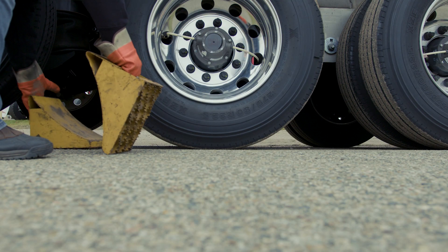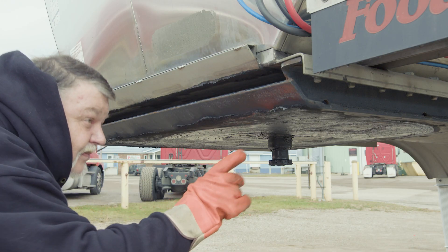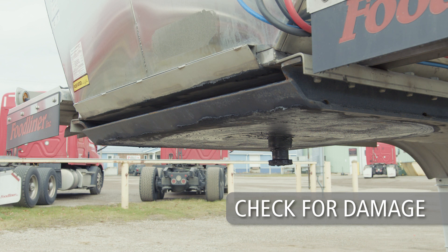Next, chock the trailer wheels. Before positioning the tractor, take time to visually inspect the trailer upper coupler plate. Ensure that it is free of scrapes or gouges and that the leading edge of the trailer bolster or skid plate is free of any damage or sharp edges.